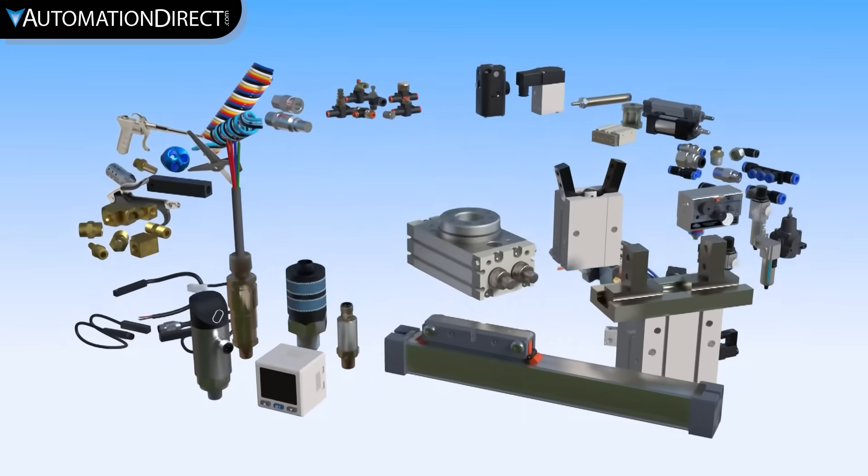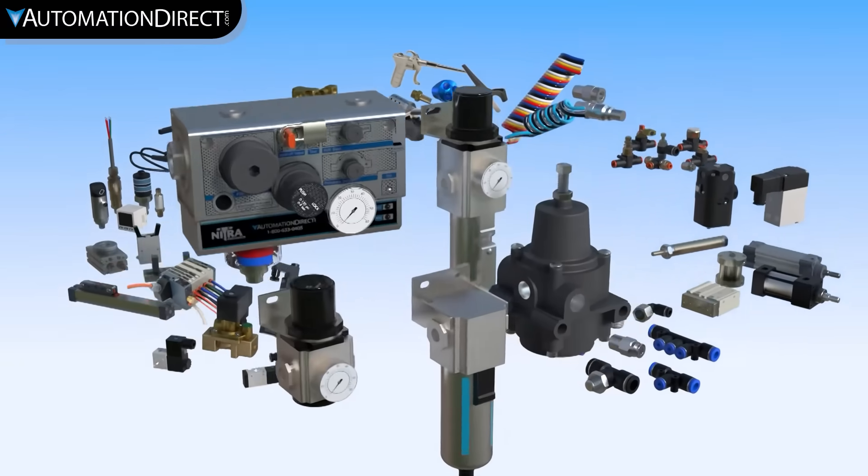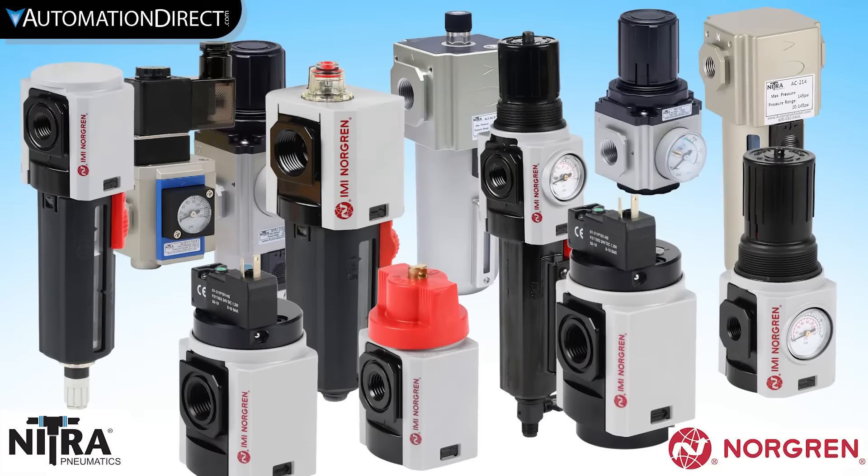AutomationDirect provides a full line of air prep components from brands such as Norgren and Nitra. Industrial pneumatics requires clean, dry air with enough capacity to provide the required flow and pressure. The process of filtering, regulating, and sometimes lubricating this compressed air is known as air prep.